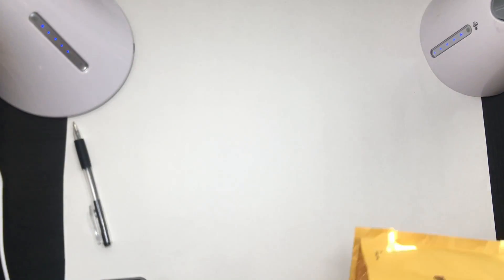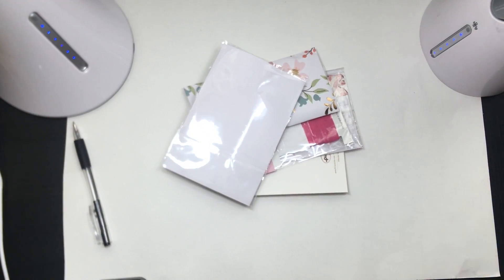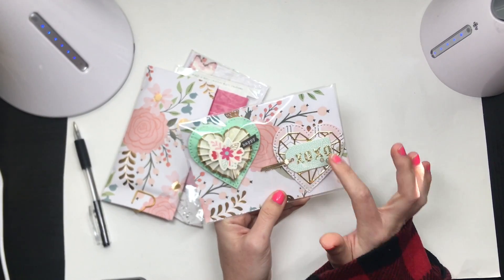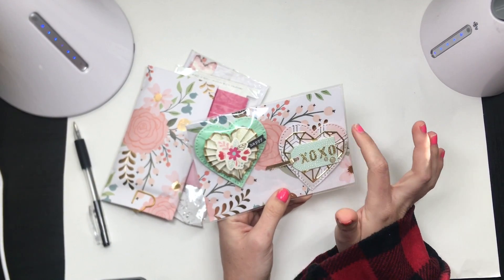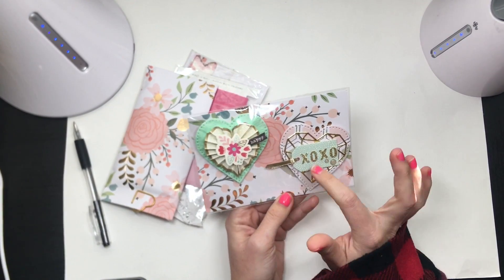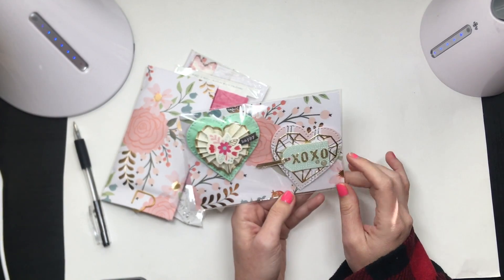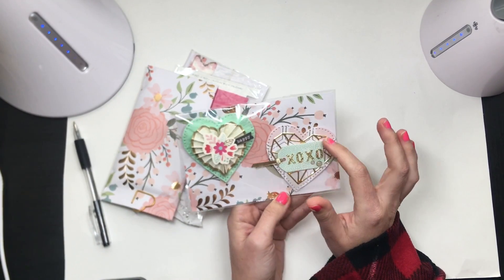This next one is from Alexandra L. We have these cute little embellishments — look at these hearts! She has the dotted stitch — I think that's a Sizzix die — and she even did it on the crepe paper and shaped a crepe paper rosette. She's got a We Are Memory Keepers die on top of that. Love that die!